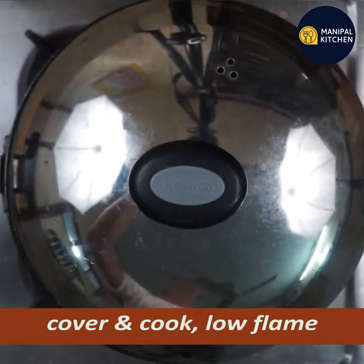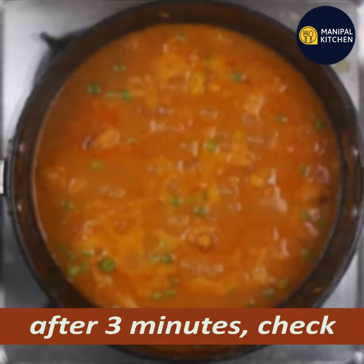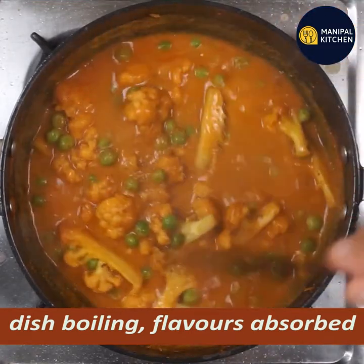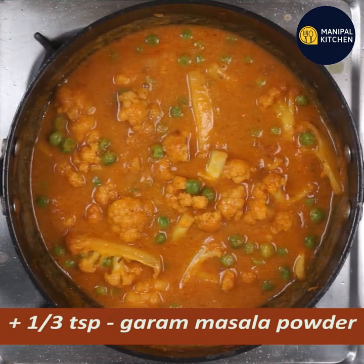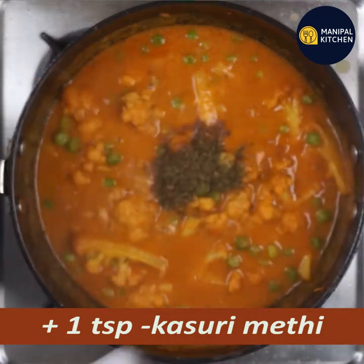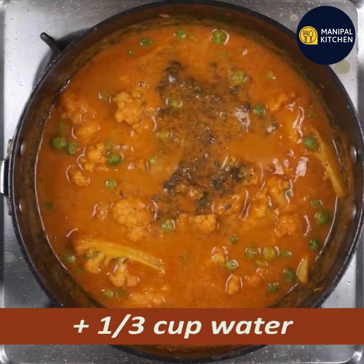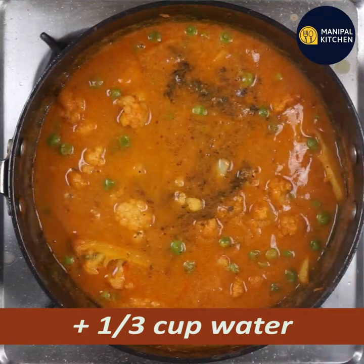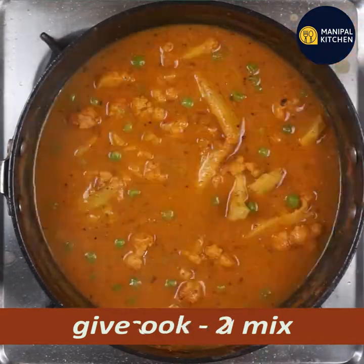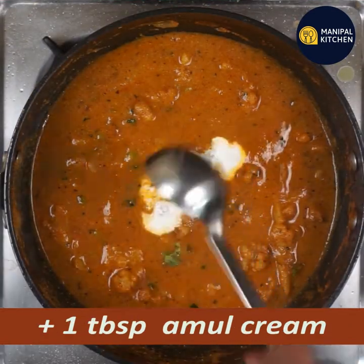You can cook it in 3 minutes. Once it is boiling, add 1-3 teaspoons of garam masala and a little bit of salt — about 1 teaspoon of salt. Mix it together. Add 1 tablespoon of cream.